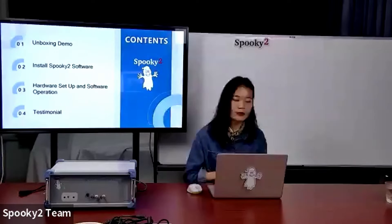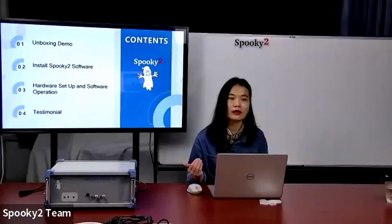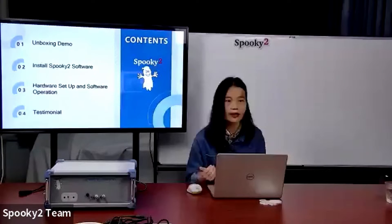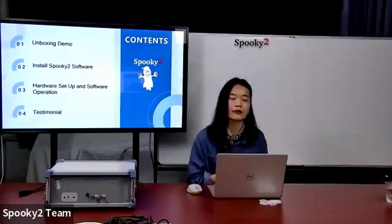I will explain Central in the following four parts. First is an unboxing demo — I will show you what's included in our Spooky2 Central kit and how to download and install Spooky2 software from the website. Then the most important part: how to set up the hardware step-by-step and how to run a program for treatment in the software. And last, I will share a testimonial from one of our users.